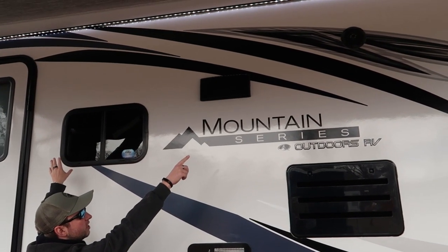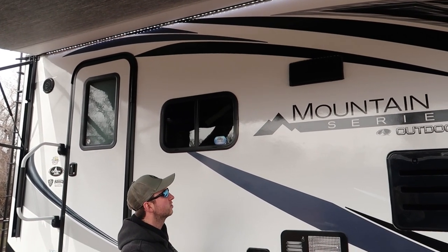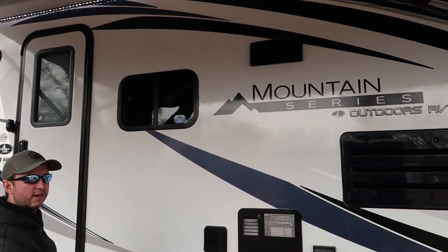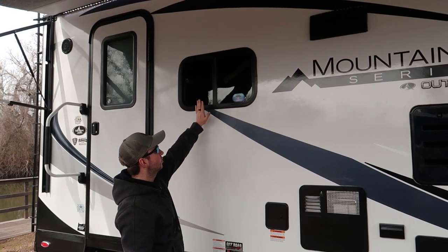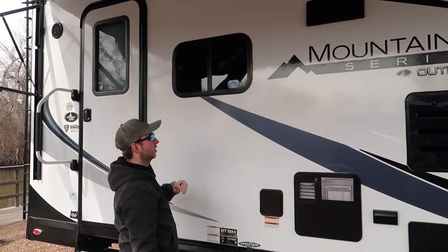At the top you can see the outdoor speakers — there are two of these, one at the front and one at the back, wired up inside to the stereo. We've also got the outdoor vent fan here for the stove top. And this here is the kitchen window, which has a slide on it as well, again with the mesh protection screen inside.